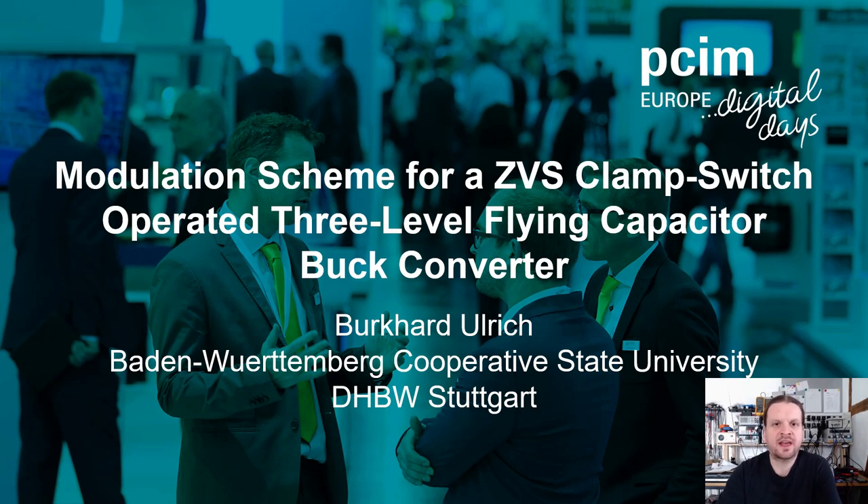Hello, my name is Burkhard Ulrich and I welcome you to my talk on a modulation scheme for a CVS clamp switch-operated three-level flying capacitor buck converter.